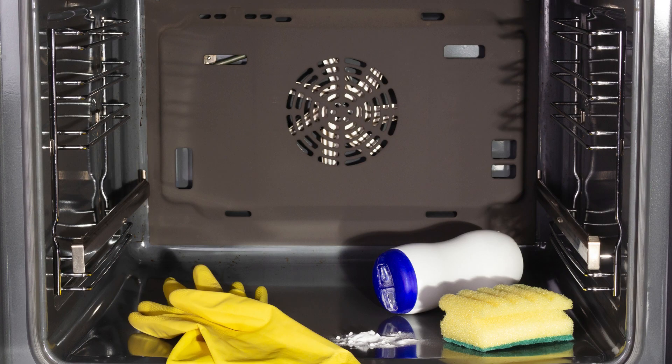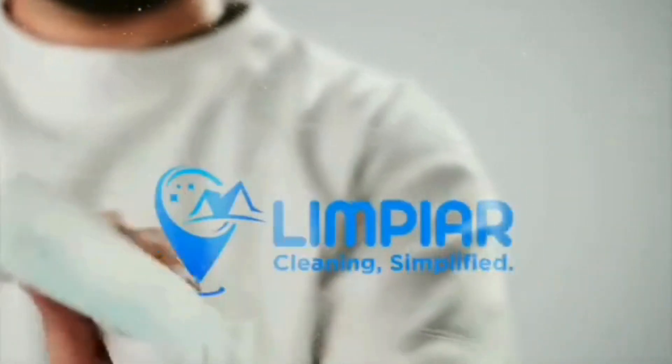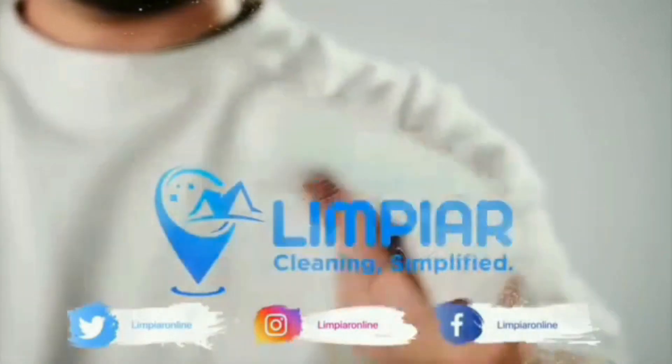Now you have the power to tackle any oven mess. But if you're short on time or just don't feel like scrubbing, why not let the pros handle it? Call Limpier Cleaning Services today and get a sparkling clean home without lifting a finger. Click the link in the description to book your appointment now and receive a special discount. Thanks for watching — don't forget to like, comment, and subscribe for more awesome cleaning hacks. See you next time.